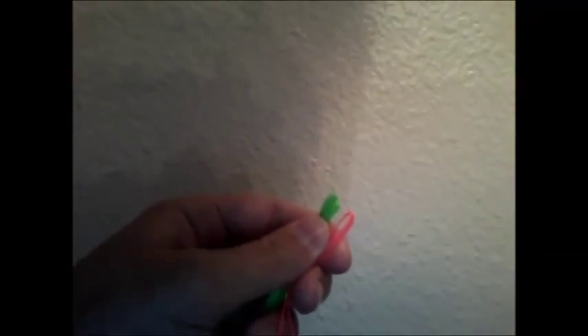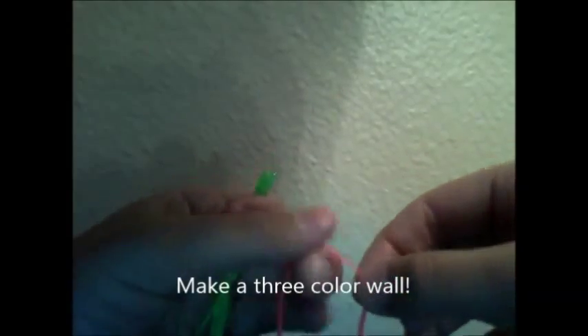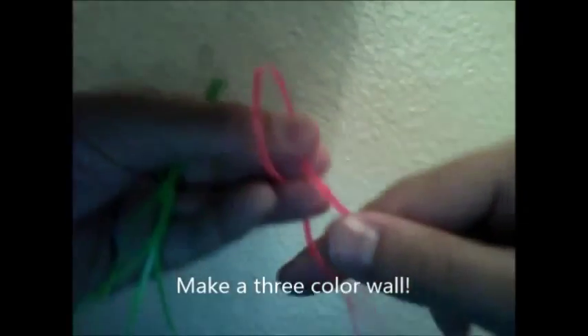So what you're going to do with that is you're going to take three of the five foot long strings and one of the two foot long strings and you're going to make a three color wall, but you're going to put your shortest string in the middle.